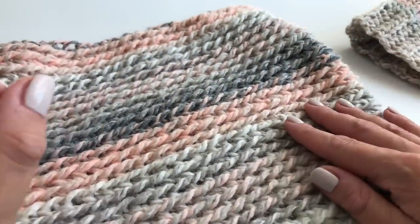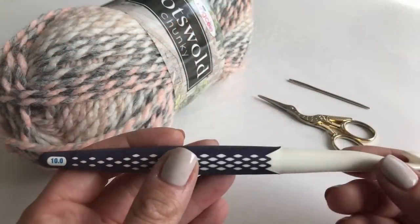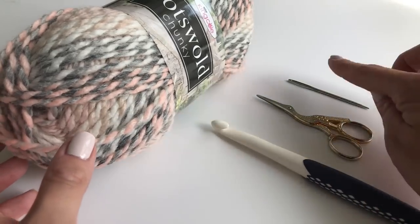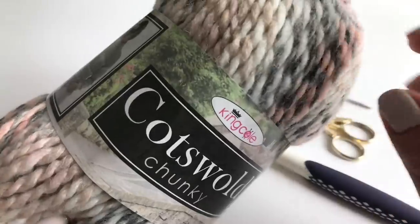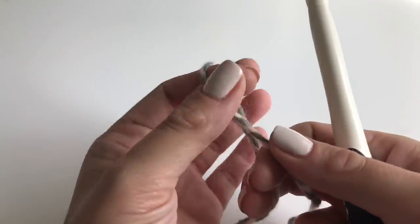Now I'll show you what we need to make this beautiful cowl. Today I'm using a 10 millimeter crochet hook. You also need a pair of scissors, a yarn needle, and I'm using the same yarn as the hat — the Kinko Cotswold Chunky in the color Broadway. So let's get started!